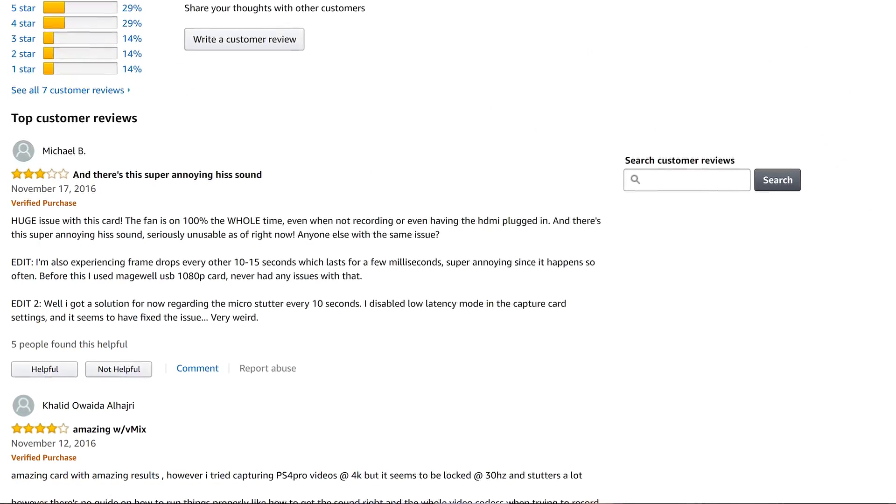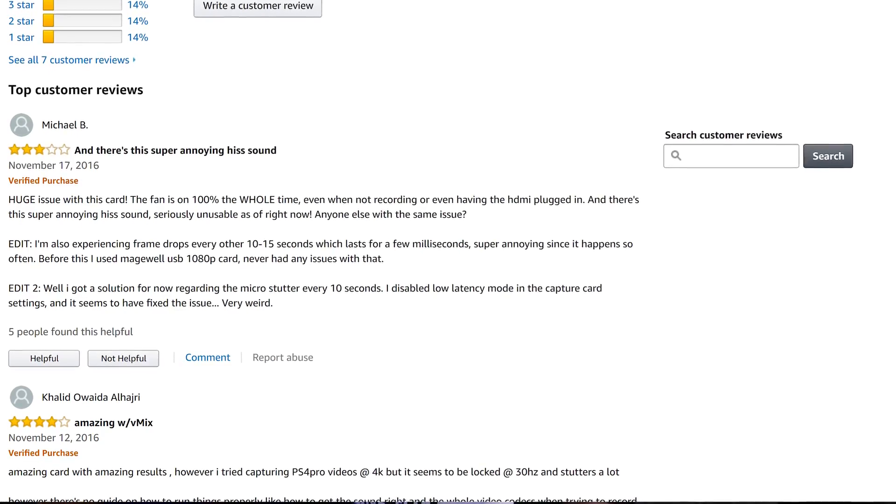While the card is very powerful and very capable, it has one major problem: noise. This card is extremely loud, and not just because of normal fan noise. It produces a high-pitched hiss that is hard to get past in a normally quiet environment, and even in a somewhat noisy environment. You can see this issue reflected in reviews of this card just about anywhere that allows people to write reviews.